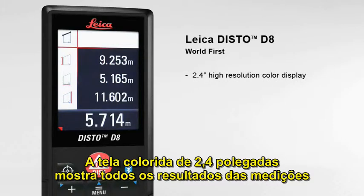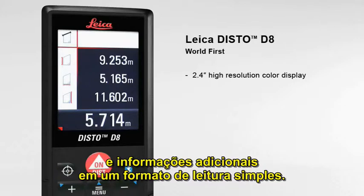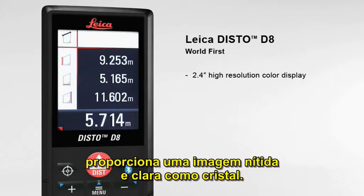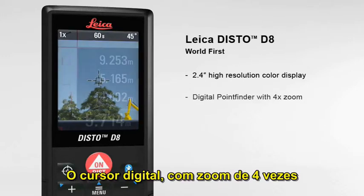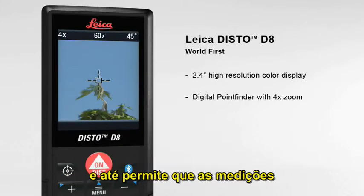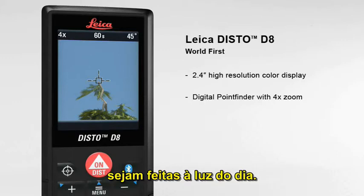The 2.4-inch color display presents all the measurement results and supplementary information in an easy-to-read format. Its high-resolution capability provides a sharp, crystal-clear image. The digital point finder with four times zoom makes finding the target much easier over long distances and even allows measurements to be taken in bright sunlight.